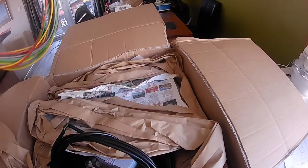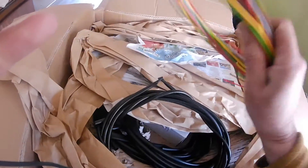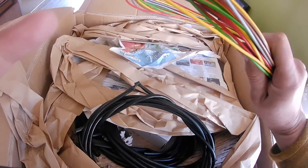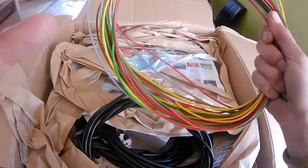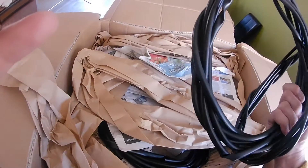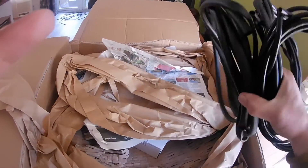So I've ordered a bit of cable. I was running out of cable and it's not so easy to buy it by the meter here in New Zealand, so I just got this from RBO. All sorts of different colours, and also some cable sleeving in different sizes, just to make my own looms.